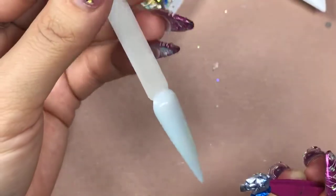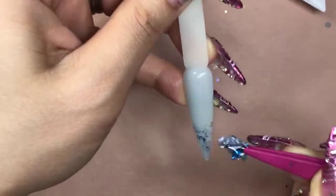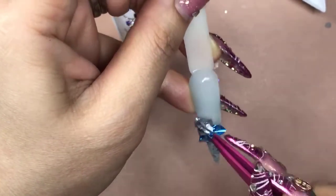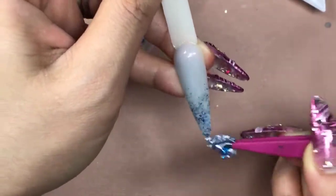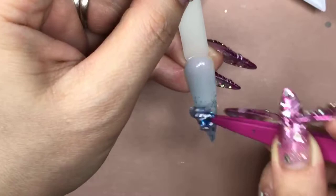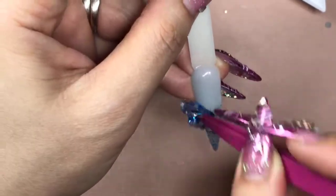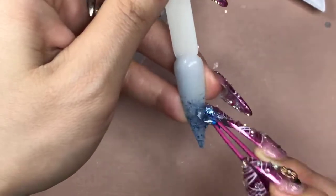I've crinkled it already, so I'm going to use just a little dab — just dab, dab, dab — and make it look like an ombre effect. Maybe tomorrow I'll do some chrome. I like that ombre effect.